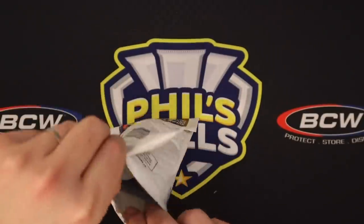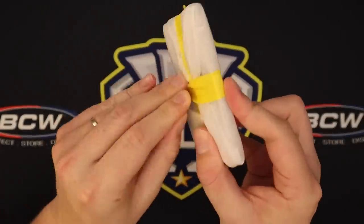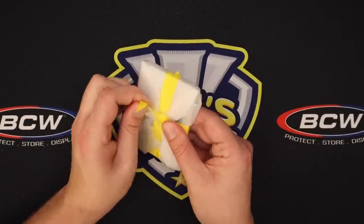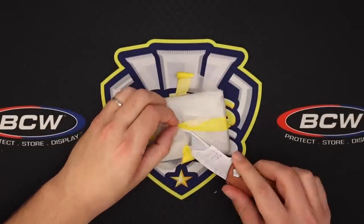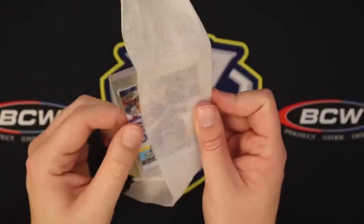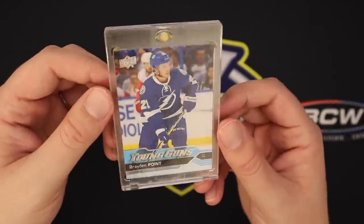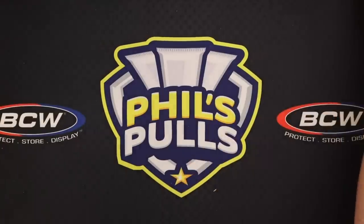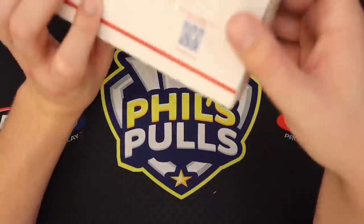Here we have our next package — also from Canada, so I'll assume it's along the same lines. This looks to be in a One Touch with electrical tape and some foam around it. It's a fine line to walk — you want your cards protected, but you don't want to damage them getting them out. This actually wasn't too bad, well done. It's just a regular Young Guns Braden Point. The One Touch was probably a bit overkill — this is like a $10-$15 card — but still appreciated. That's a nice toss-in with the One Touch.